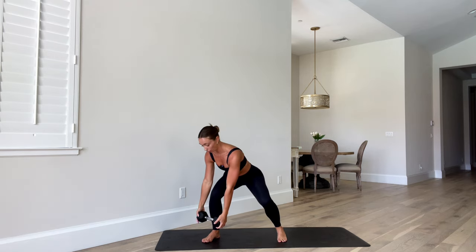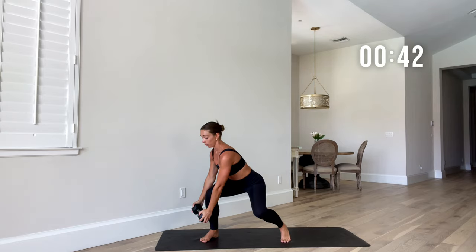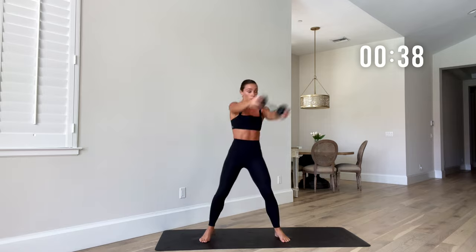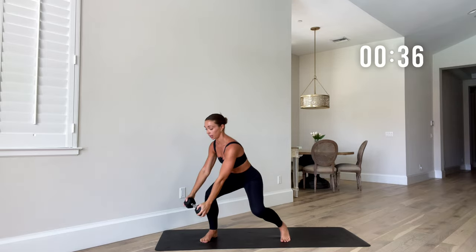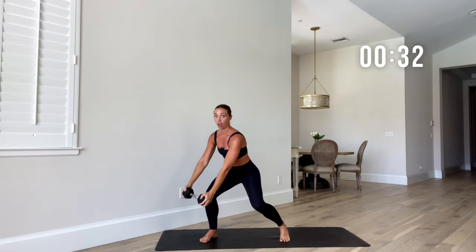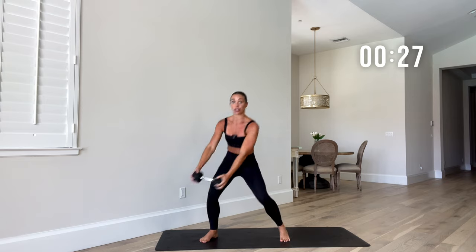Other side coming up. Same deal — this time we come over to the left leg and then chop up to the right. Roll those shoulders. Exhale on the way up, but control on the way down. Try not to collapse on that eccentric phase — exhale.